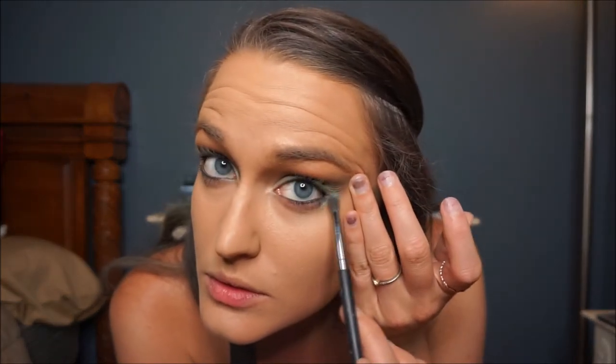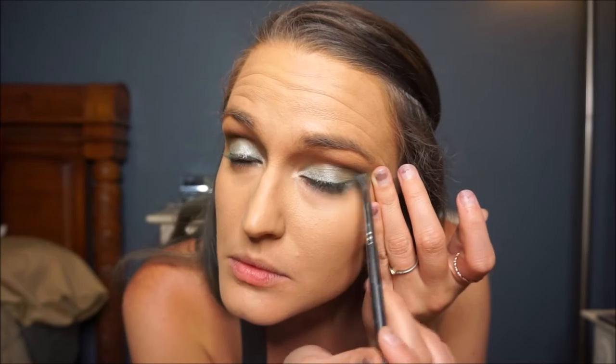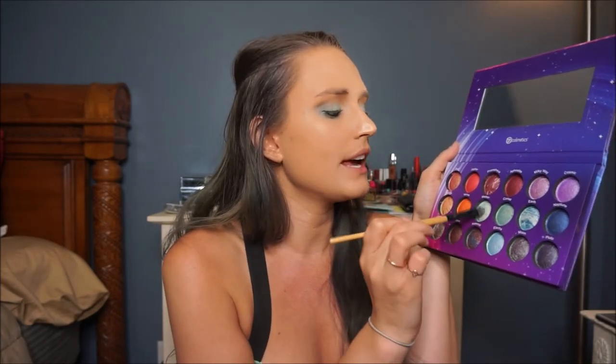I'll take that same Comet color with a smaller brush to smudge out the bottom lash line a little bit. Then I'm going to take a tiny bit of Meteor, which is very similar in color to Comet but just a little more whitish and blue, and put that in the very inner corner as a highlight.